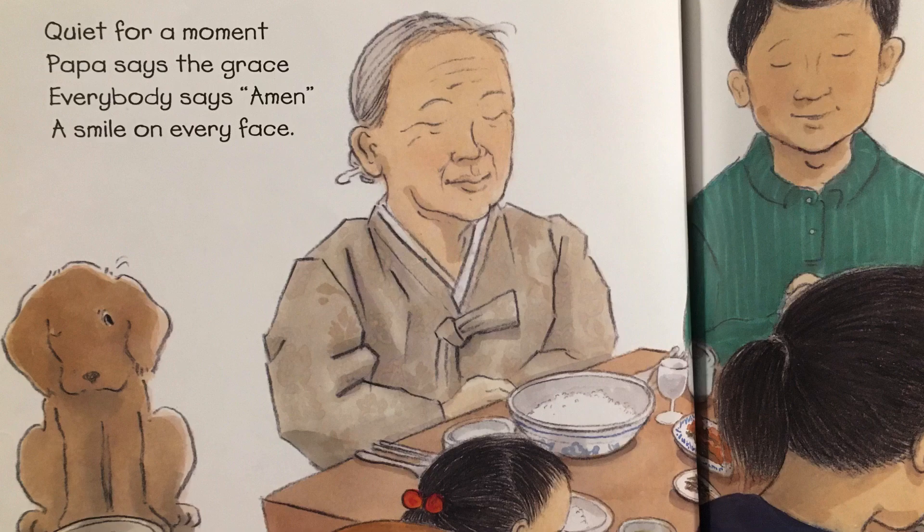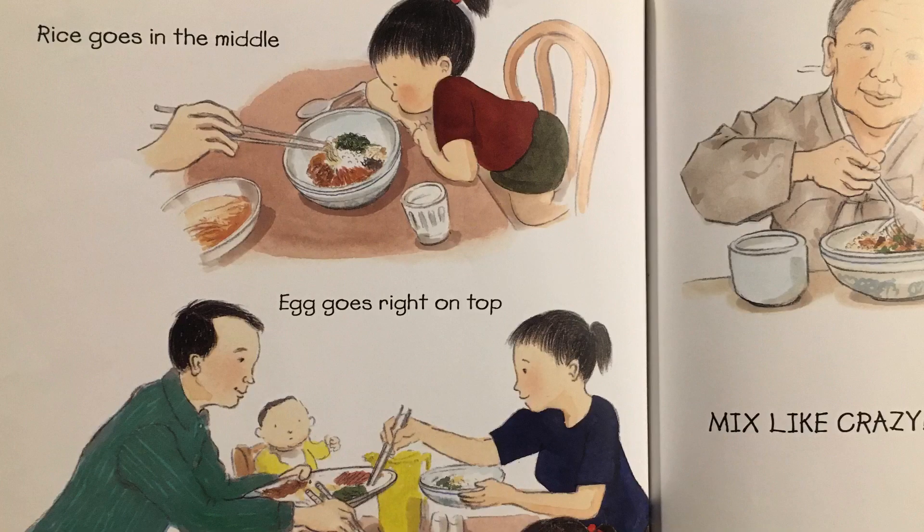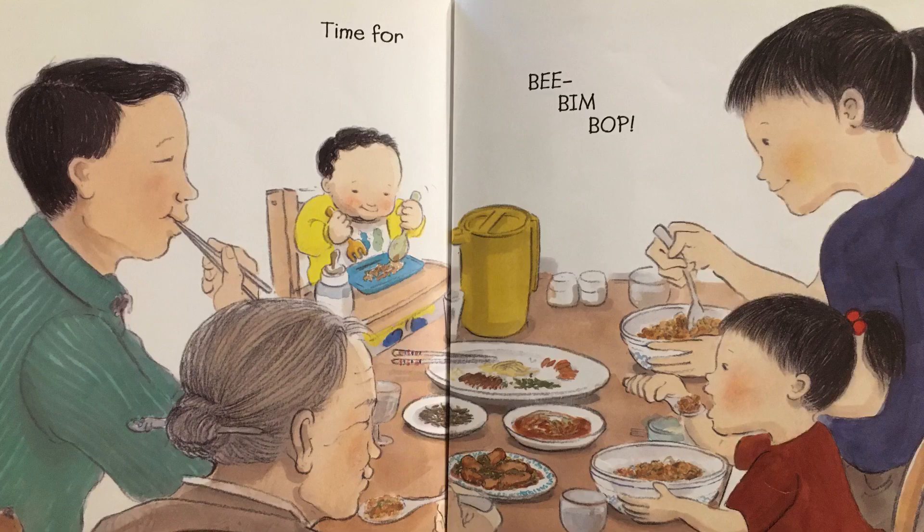Quiet for a moment, papa says the grace. Everybody says amen, a smile on every face. Rice goes in the middle, egg goes right on top. Mix it, mix it like crazy. Time for bee, bim, bop.